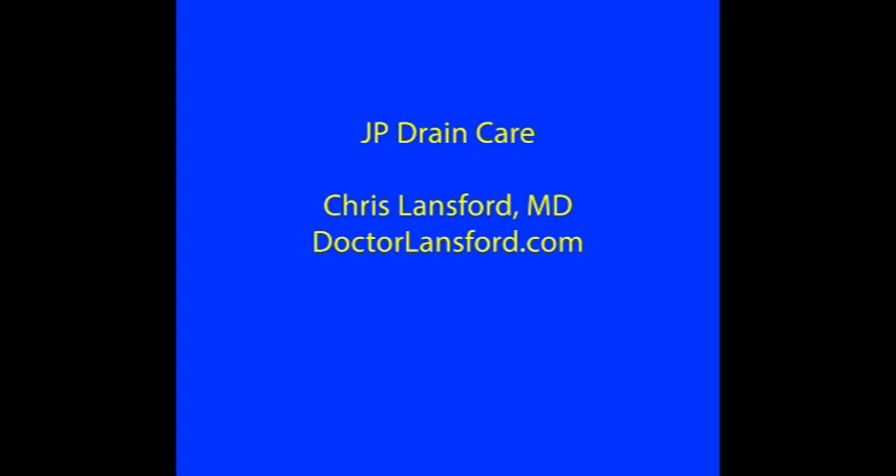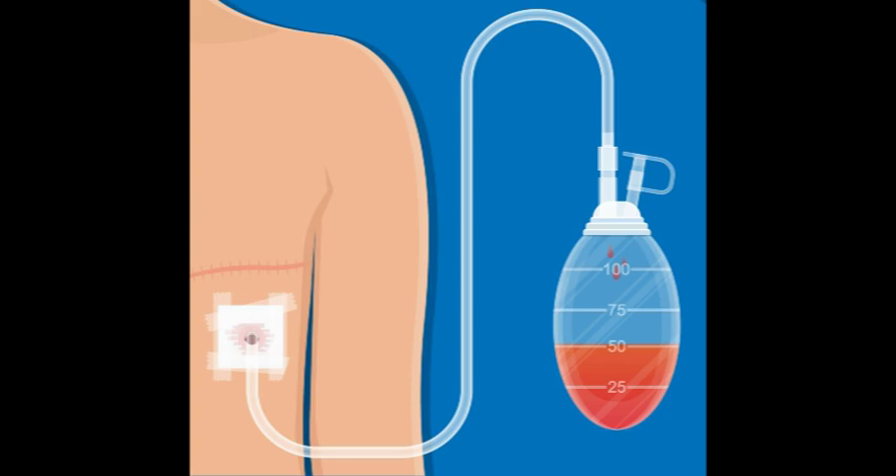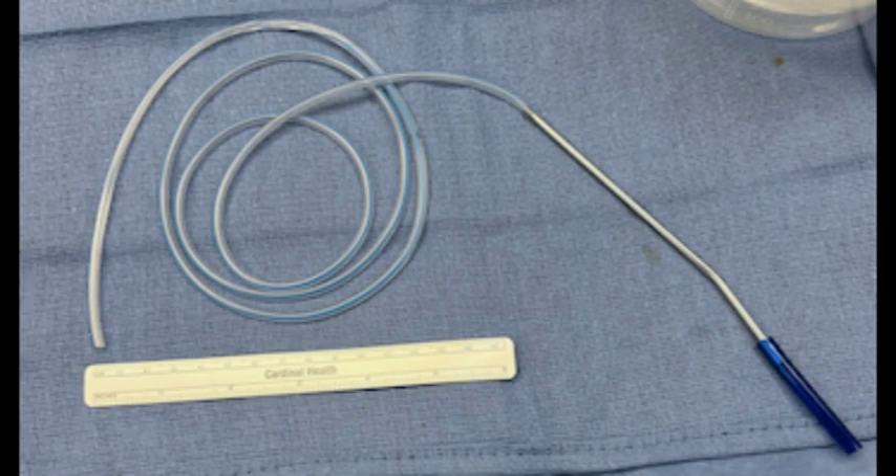This video will describe JP wound care that I recommend for my patients. Here's a drawing of a JP drain coming out of a wound. There's the tubing and then there's the bulb. This is what a drain looks like before it's placed in the surgical wound.